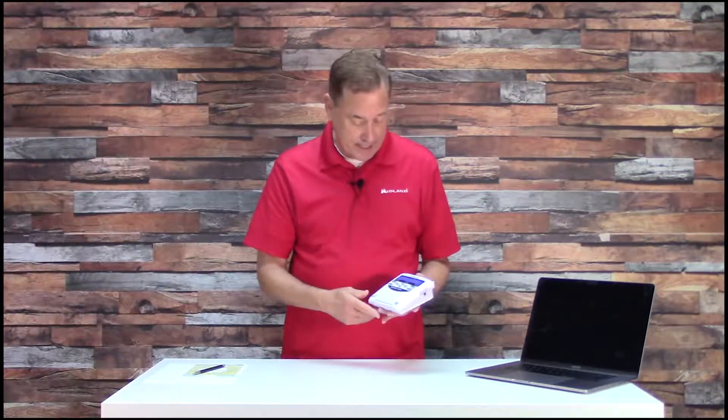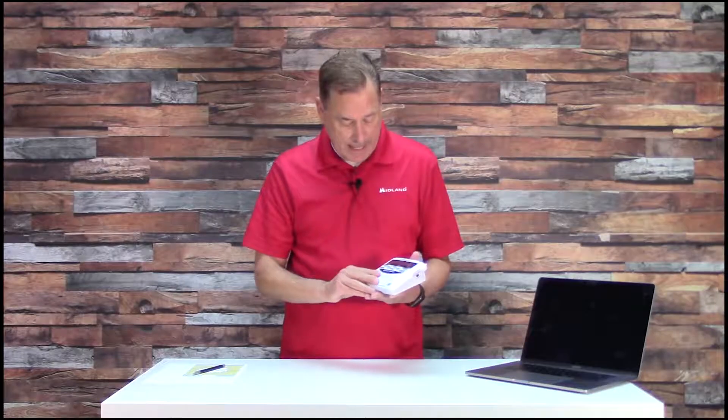In slot number one I've placed Autauga County, Alabama — my home county. Now the radio says 02 empty, so it's ready to take that second slot. This is where you put in your vacation home — where you go in the summer or the winter. It could be up in Maine, it could be down in Florida. Let's do Florida.